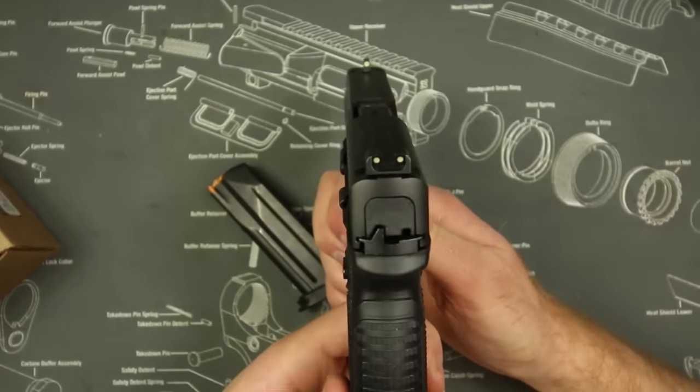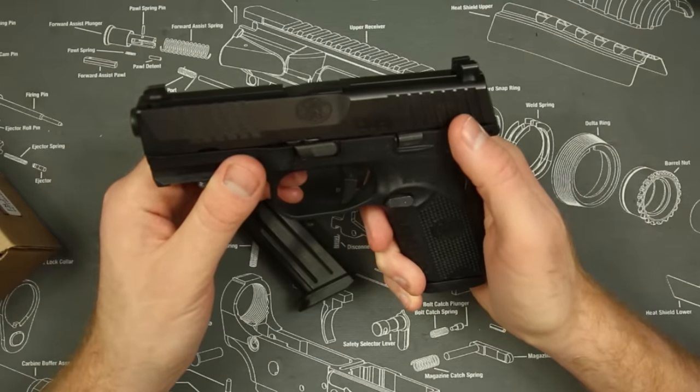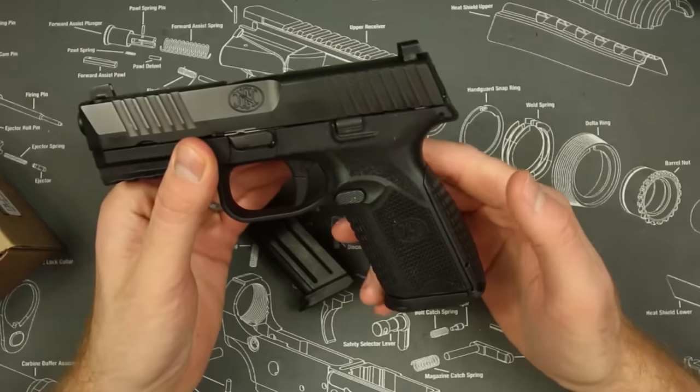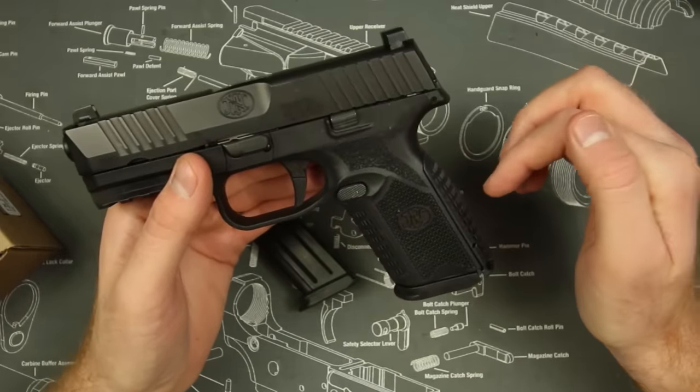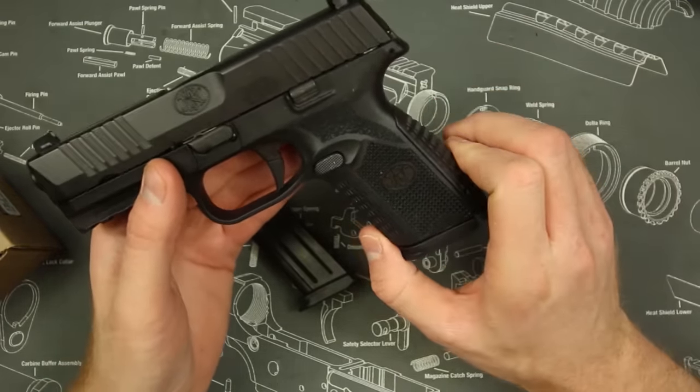That's pretty good for a compact pistol — way further than you would ever have to shoot for any self-defense situation. The sights on the pistol are actually pretty good as well; they come with night sights right from the factory, at least mine did, and that's pretty awesome added value. So accuracy and reliability are just as good or maybe even slightly better than other polymer-framed guns on the market.